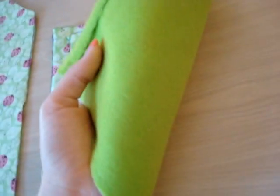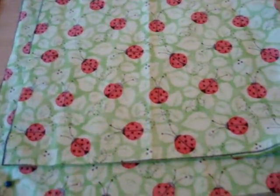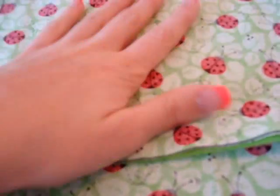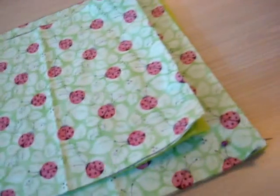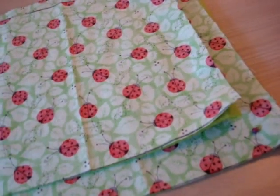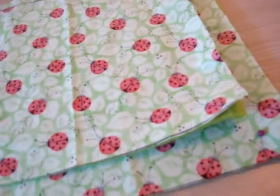Since I use this solid color fleece on the bottom as the lining, it doesn't really matter if I reverse it because it's the same on each side. But for this fabric, it's going to be brighter on one side and more dull on the other because it's inside out. So always make sure you put it reversed — inside out, whatever you want to call it — when you're cutting it. That way when you sew it, you'll be able to see the brighter side when you're finished.